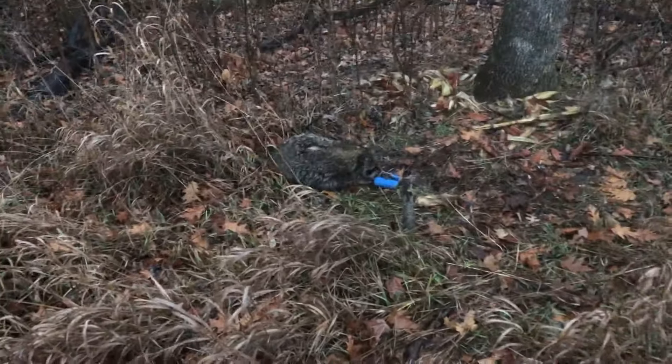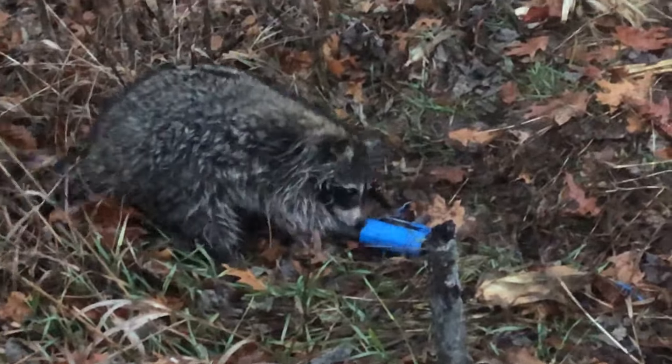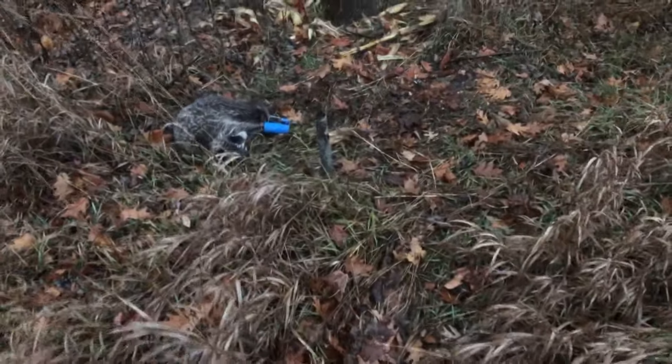We're here on the ninth trap of the day and we got us a big wet raccoon. You can see it's a nice packed run right here — looks like a deer run — and there's a corn field right by it. We'll get him taken care of. Actually, I forgot to tell you all — that was a double foot catch! Both feet were in the trap. I don't know if I've ever gotten a double foot catch before. We'll move on to the next trap, which is about 20 yards down the field.